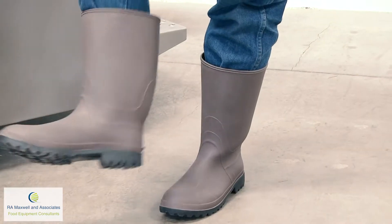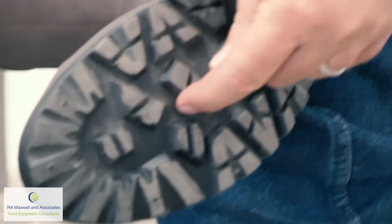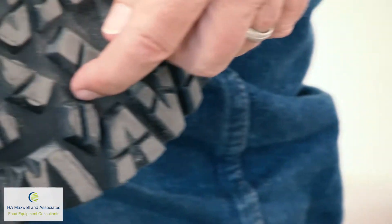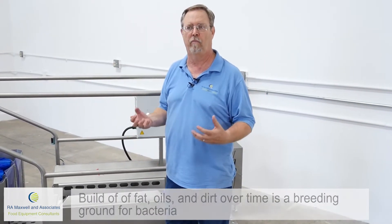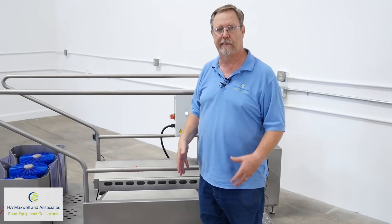If you look at the bottom of a tread of a boot, you can see how deep that tread is. You get bacteria, you get fat built up inside of here. And even though you think that the boot is clean, it really isn't. As the boot sits overnight in the locker or whatever, it's building up more and more bacteria. So it's critical to get those soles of those boots clean.